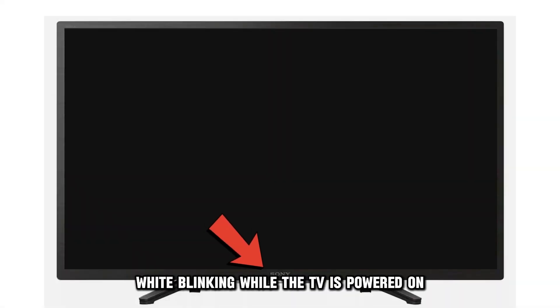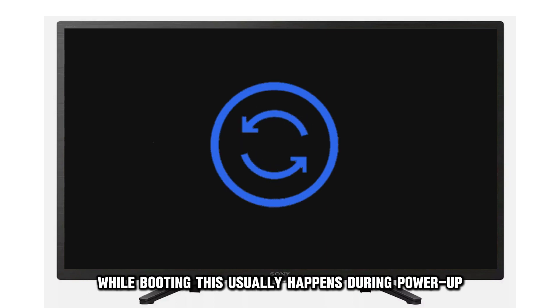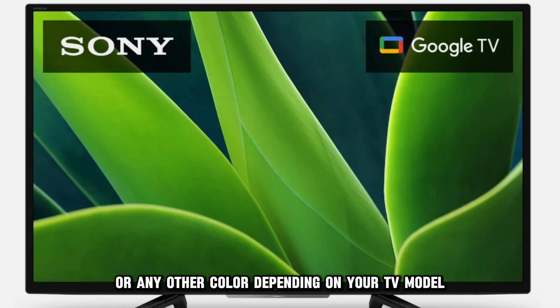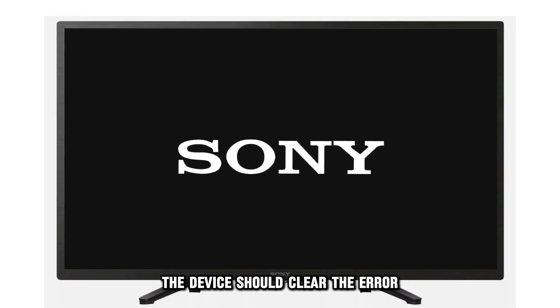White blinking while the TV is powered on indicates it's booting. Your Sony TV is programmed to blink with a white light while booting. This usually happens during power-up, and the blinking will stop into a solid white or any other color depending on your TV model. If it extends for long, a hard reset by power-cycling the device should clear the air.